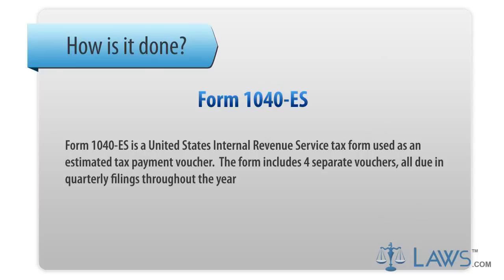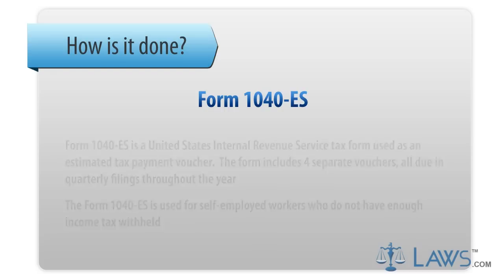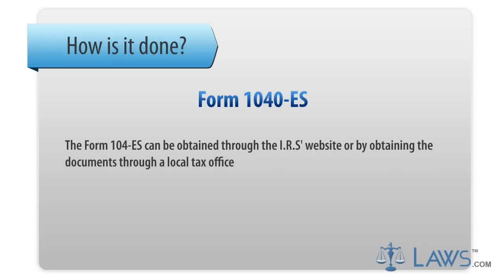The form includes four separate vouchers, all due in quarterly filings throughout the year. The Form 1040-ES is used for self-employed workers who do not have enough income tax withheld. It can be obtained through the IRS's website or by obtaining the documents through a local tax office.